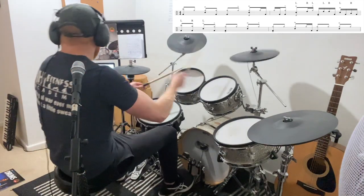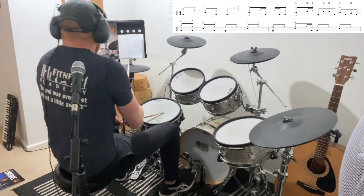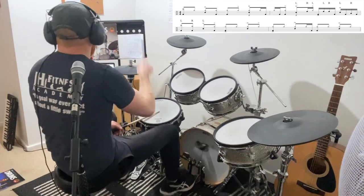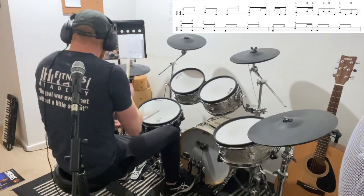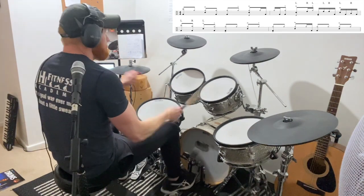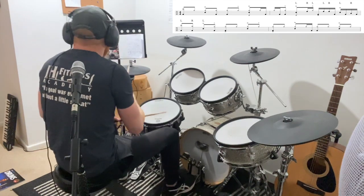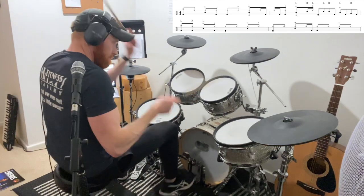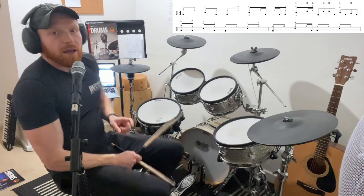Here are the whole four bars. I found myself playing a bit more pedaled hi-hat for some reason when it goes around the toms - you could do that or not, that's fine.